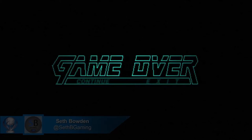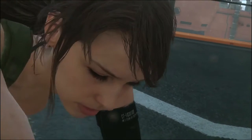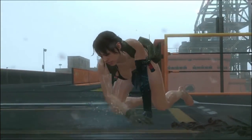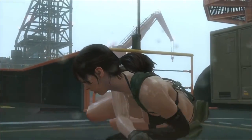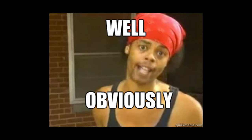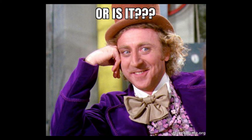So we all know that sometimes Hideo Kojima can get a little carried away with his choice of gameplay options. So obviously, his vision of stealth camouflage is clearly the makings of science fiction. Or is it?